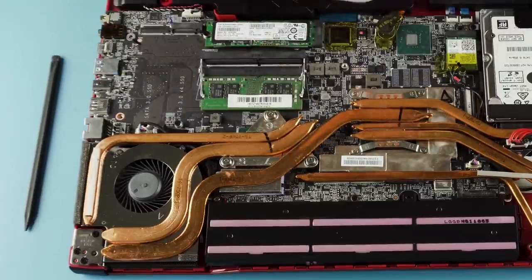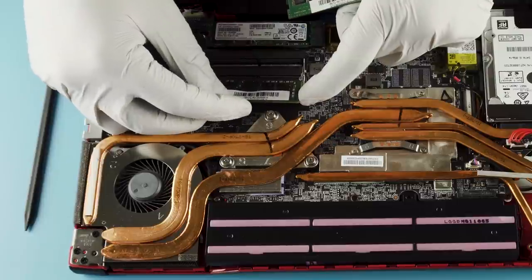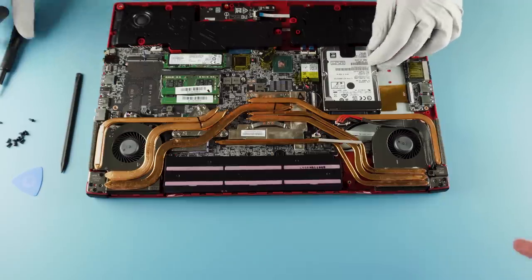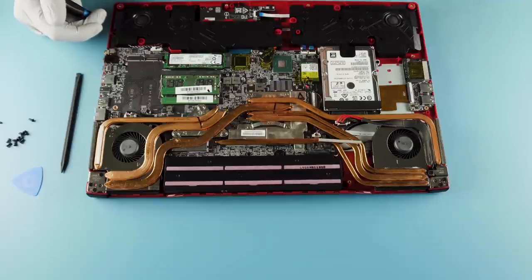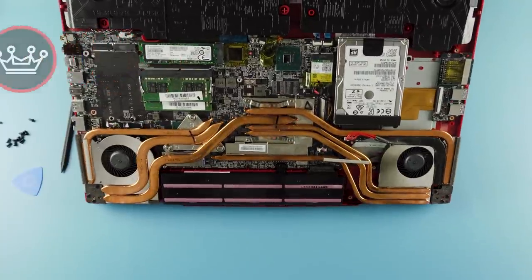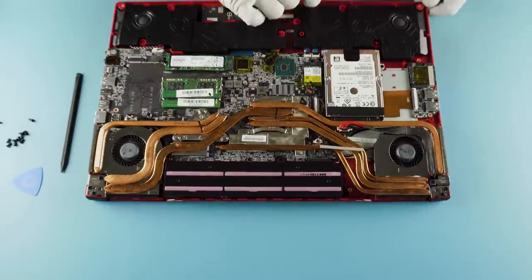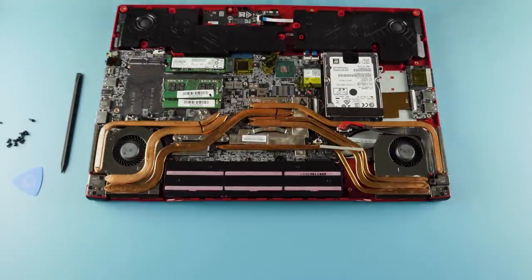And of course there are standard memory slots, just like you would see on any other laptop. They go in at about a 30-to-40 degree angle and then just clip right in. This is the first system I've torn down where I've noticed a different color aside from black — this keyboard deck. MSI does this on some of their stuff. As you can see when you lift up the keyboard deck, it's brushed aluminum bonded to a red plastic, which gives it a nice little accent line around the edge.